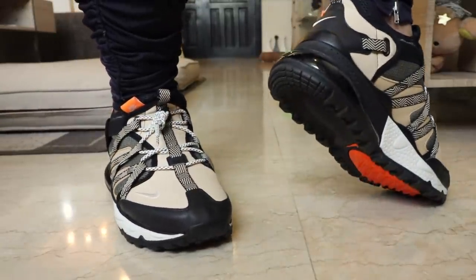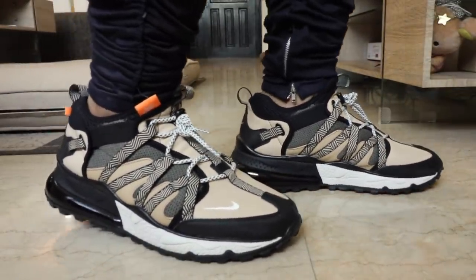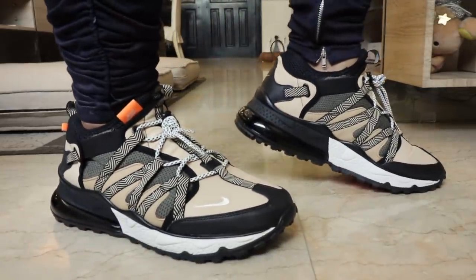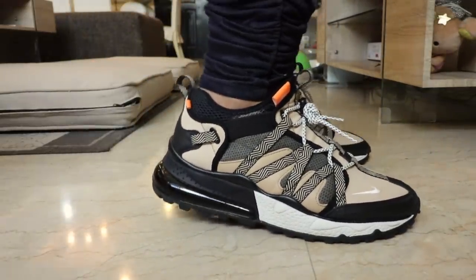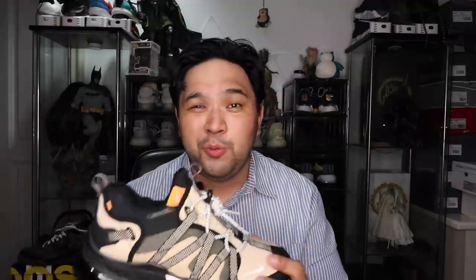Choice is a beautiful thing, and I love it that Nike is giving us so many choices when it comes to this new silhouette and that Air Max 270 bubble that we've all grown to love. I picked this pair up over at Commonwealth in Greenbelt 5. I can't remember the exact price — I think it was a little over 8,000 pesos. There are more colorways coming — a blue one, a red one, a black one. So you will see more Air Max 270 Bowfins hit the market in the coming weeks or months ahead.